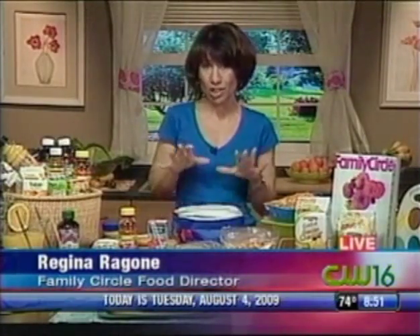Many moms fret over this when it's time to go back to school. They want to pack these healthy lunches, only to find out that their kids really don't eat them when they get to school — they just trade them with somebody for something else. That's so heartbreaking when your kid comes home with a lunchbox that hasn't been eaten. So I'm going to show you a way to get a lunchbox that will be eaten and also give them a lot of nutrition that they won't know about.